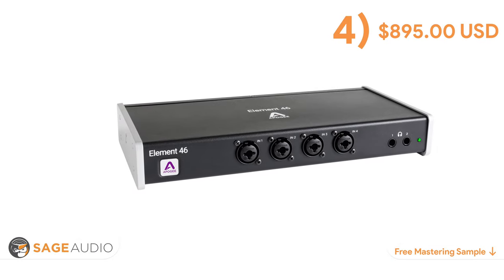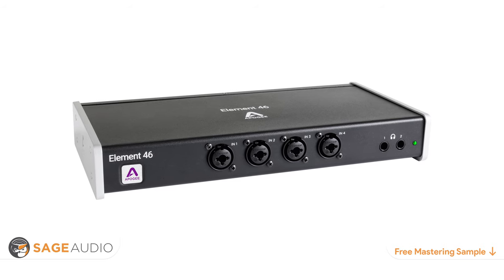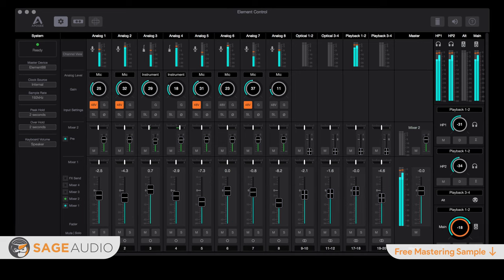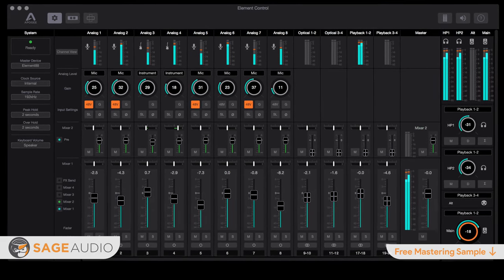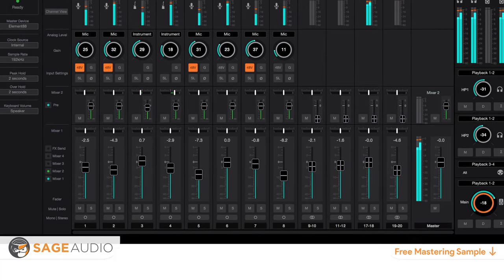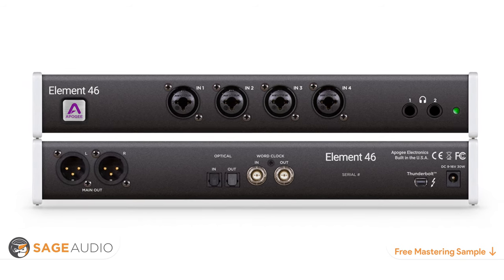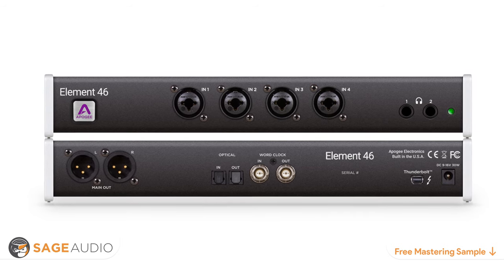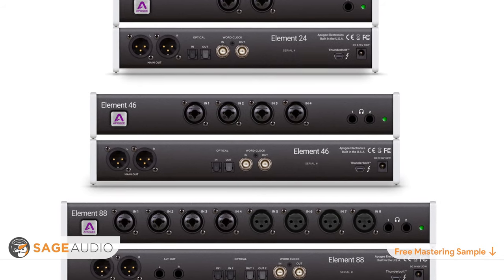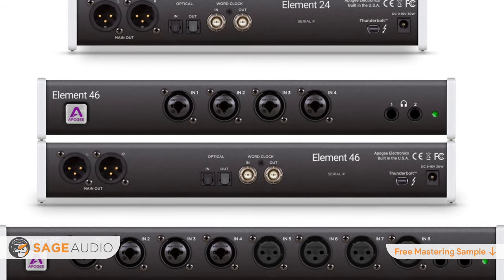At number four is the Apogee Element 46. Not having a control panel may seem unconventional, but the Apogee Element 46 offers exceptional quality while being completely software-driven. The Element software lets you control your signal in all the ways a traditional interface would, but with extra flexibility such as a customizable user interface and advanced routing and processing options prior to recording. Connectivity includes four XLR or line inputs, two headphone outputs, and optical input and output with two XLR outputs for monitoring. It truly shines in its transparent mic preamps and fantastic analog-to-digital conversion, with 75 dB of available gain and incredibly low noise and distortion.